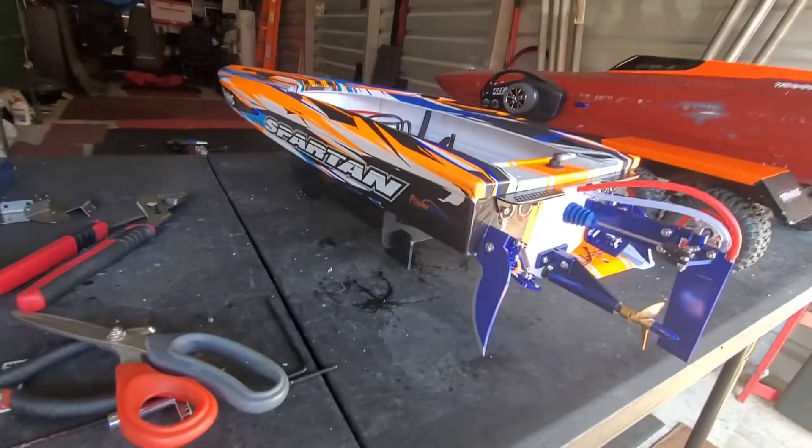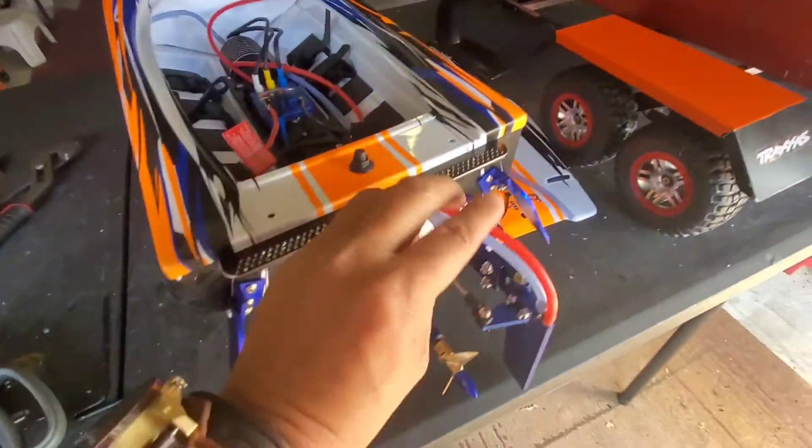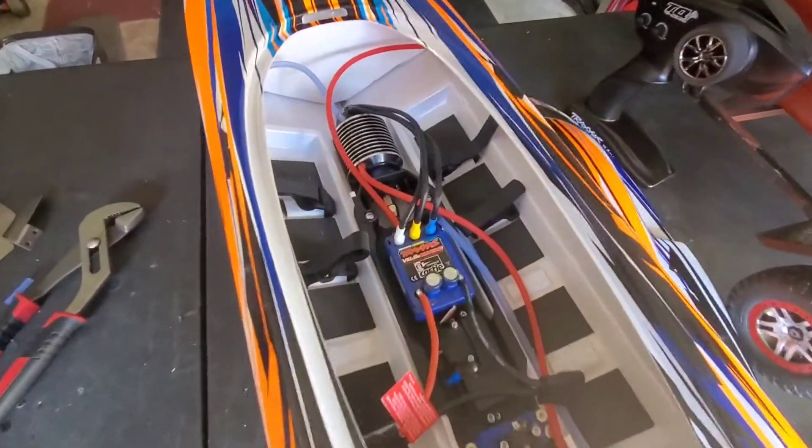The aluminum fin, adjustable trim tab, brass prop, and dual hose — I've got it all installed.